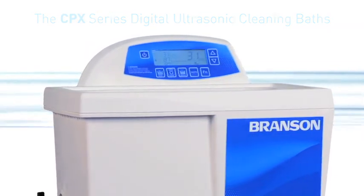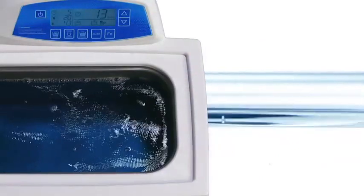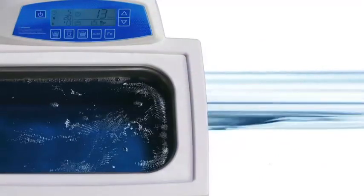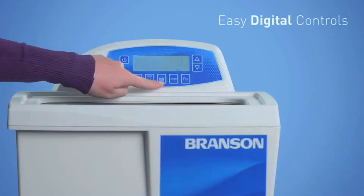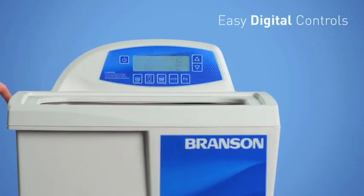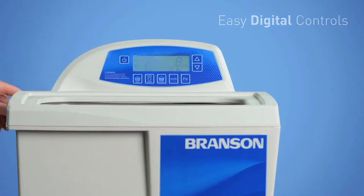Built with the same quality and durability as our mechanical ultrasonic cleaners, we've reimagined the Bransonic bath for complete control, enhanced precision, and consistent cleaning for any user. It starts with a newly designed clear digital display. These easy-to-use controls give any operator the ability to perform precise, powerful cleaning with limited room for error.